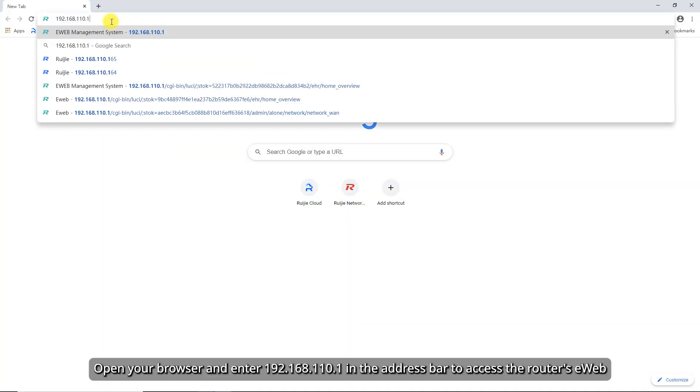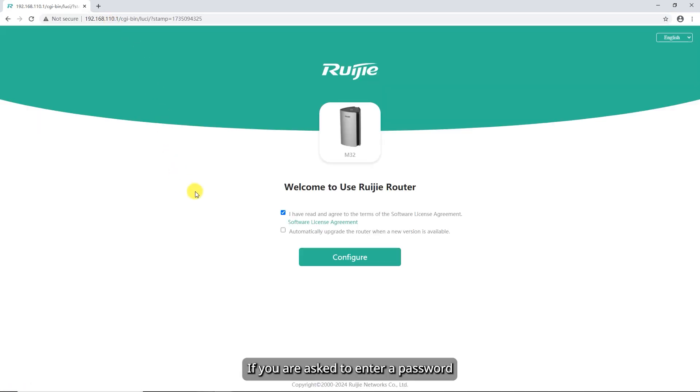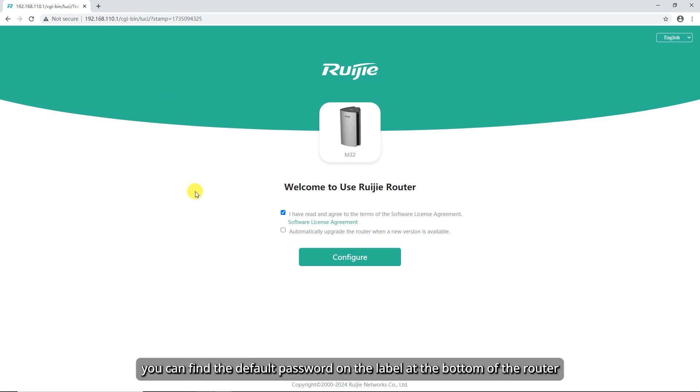Open your browser and enter 192.168.110.1 in the address bar to access the router's eWeb. If you are asked to enter a password, you can find the default password on the label at the bottom of the router.